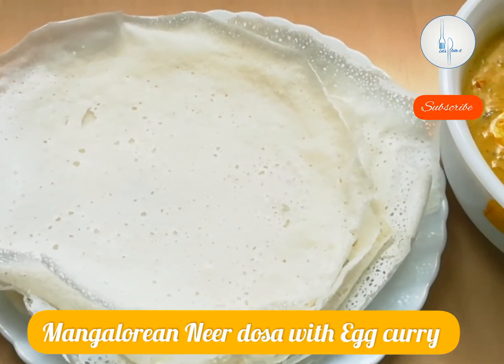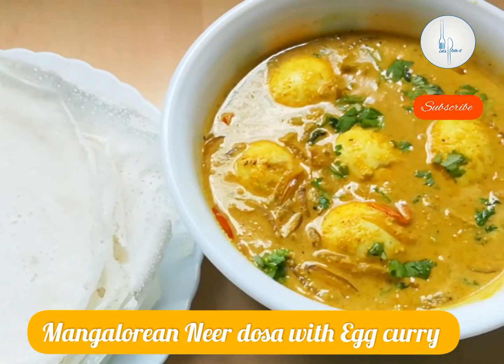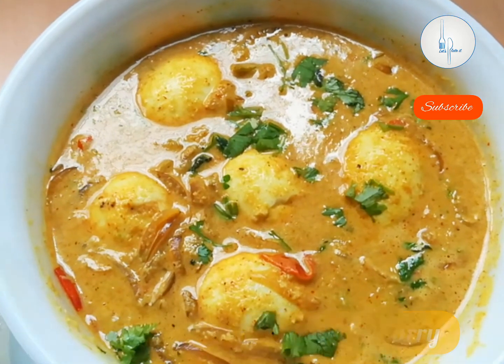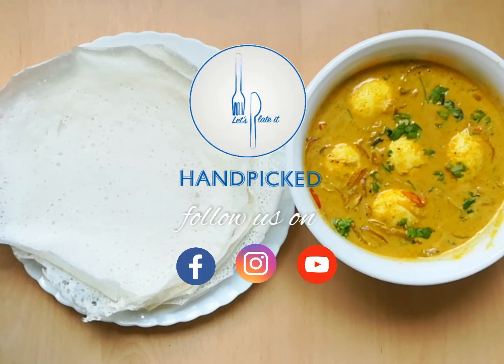Mangalorean neer dosa with egg curry — hope you all try and enjoy this recipe. It can be made for breakfast, lunch, or dinner. If you like this video please share among your friends and family, and support me by subscribing to my channel. Thank you.